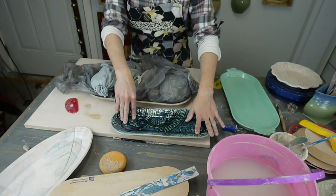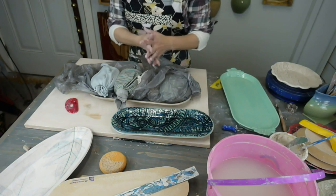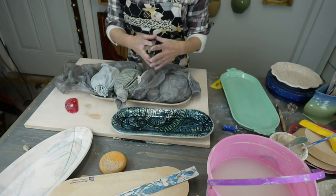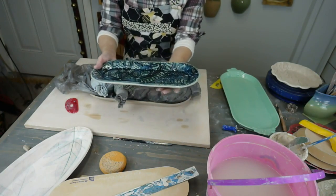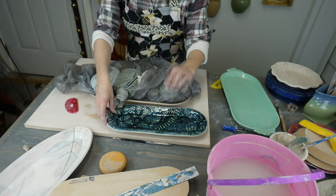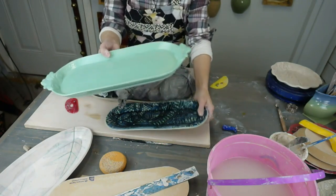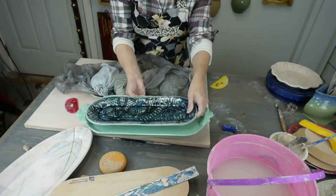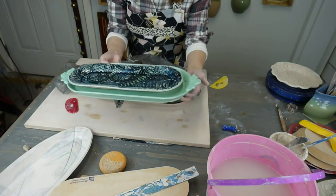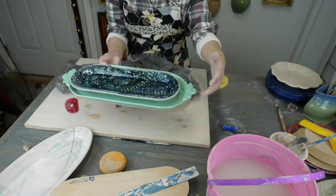In glaze firing, a lot can happen. In bisque firing it's not so much of an issue for movement, but in glaze firing it can be. If you're doing a really large piece, you might need some alumina hydrate under it, which will allow it to adjust and move. Also, going back to bisque firing: don't stack them in each other, because the weight of one on another as they're both trying to move can cause the bigger one to crack.